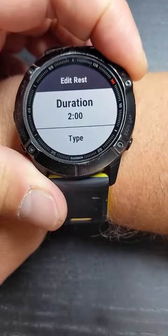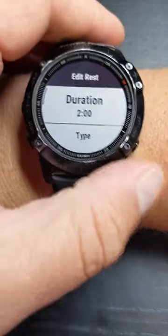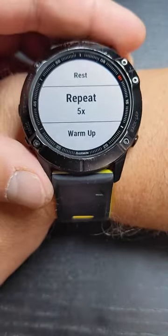And then you can change your rest here and change your total rest duration — we're going to keep it at one minute. Back out. And then you can set a repeat for how many times you want to repeat it.